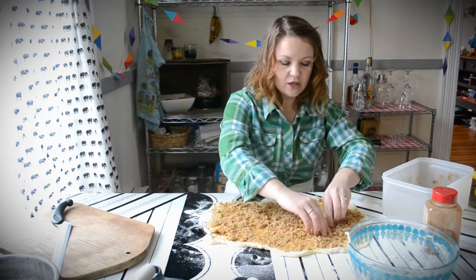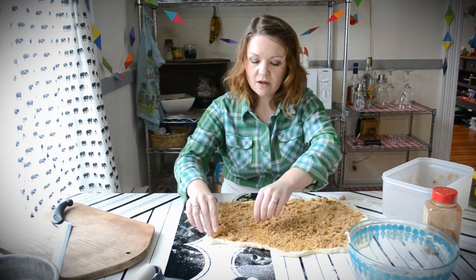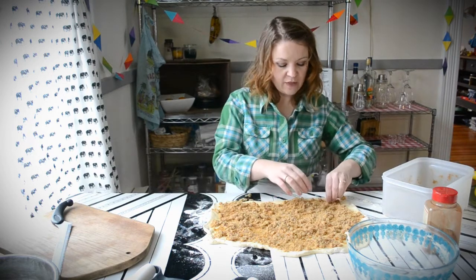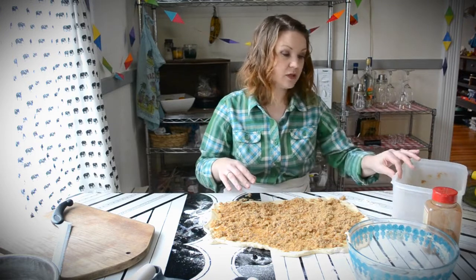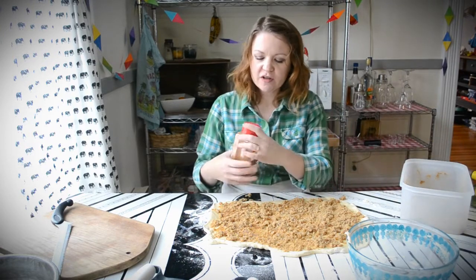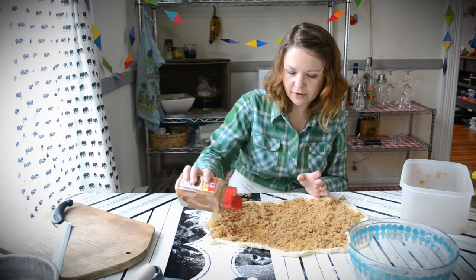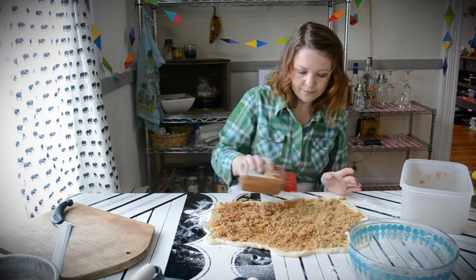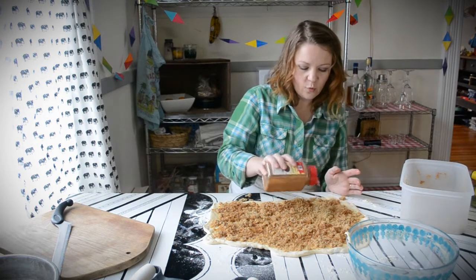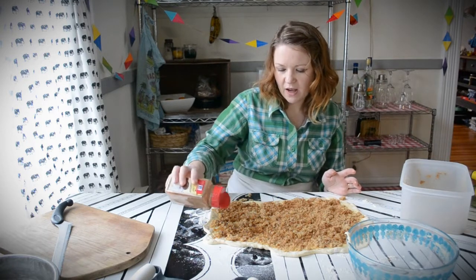Now there are people who think that using a small box of vanilla pudding mix — dry — and sprinkling that over the top is the secret ingredient. Give it a try; it's a really great trick. Otherwise, we're just going to go straight to cinnamon and sprinkle it liberally over the top. And if you want to use nuts — walnuts, pecans, almonds, any of those — go ahead and add them here.